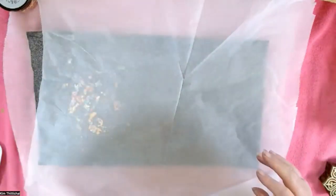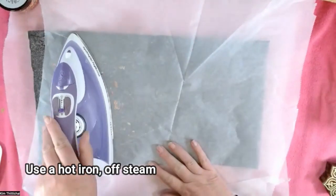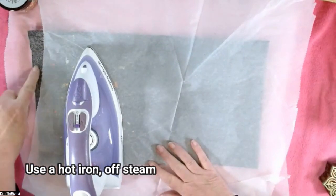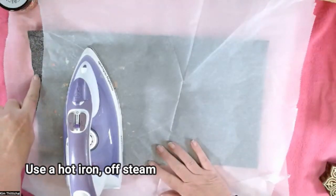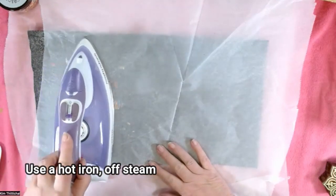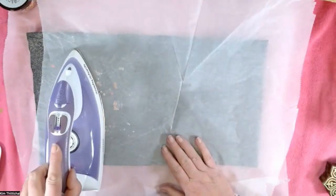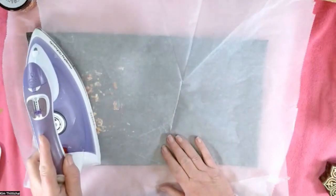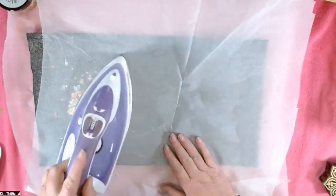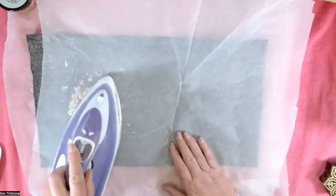Then you just add a hot iron off steam — you don't need to press, it's the heat that does the work. What you need to watch is little pieces of Decaville, or Bondaweb, or anything when you're ironing sticking out underneath the baking parchment. Always make sure that your baking parchment covers the whole of the piece of work that you're working on. It's terribly annoying if your iron just catches that glue, because it would be horrible to get it off. So always use baking parchment over the whole of your work.